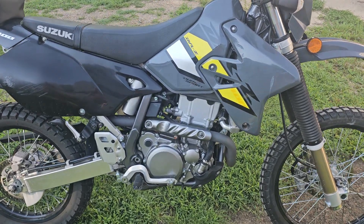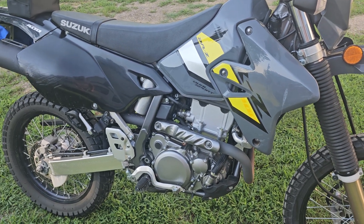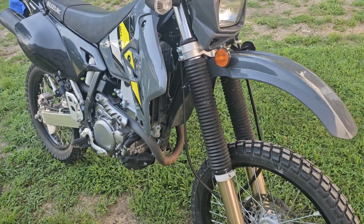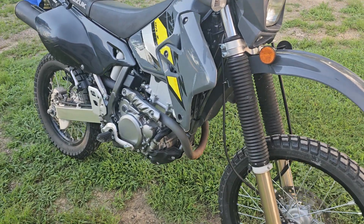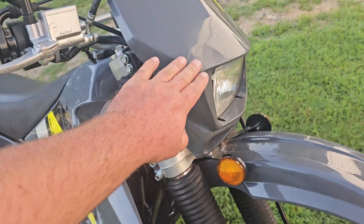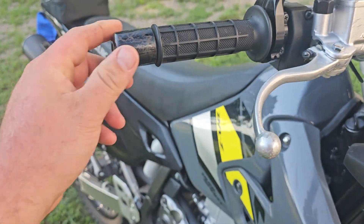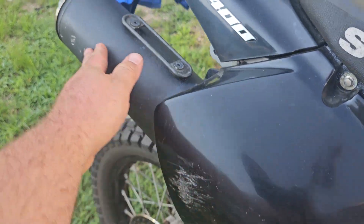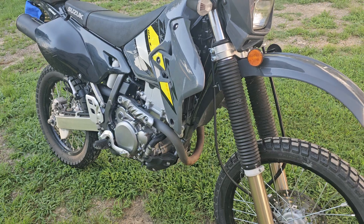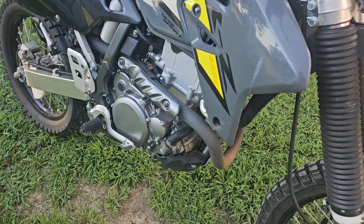This is just kind of the introduction for me to y'all on it. The previous owner did tell me the only time it's been dropped, he was on a dirt gravel road and met a car coming, and I think it scared him — he hit the brake and dumped it. So I've got a scratch here, a scratch here, a scratch here, this is bent, and some other scratches. That does not bother me one bit — it's a dirt bike, what do you expect?